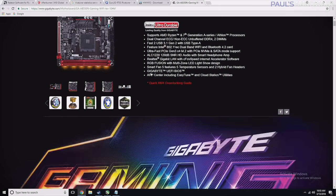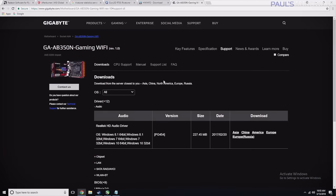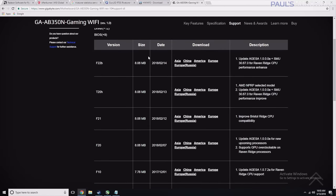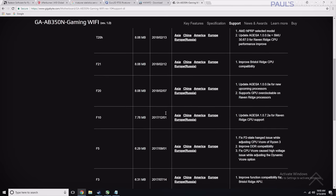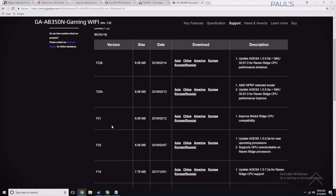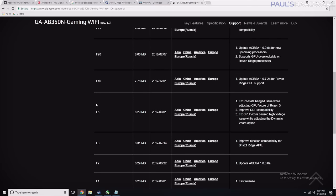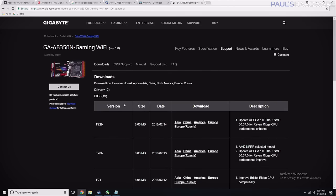For example, the board used in this build — the AB350N Gaming WiFi — if we go to the support page on Gigabyte, you'll notice under BIOS there are nine older versions. The first versions came out back in June when the motherboard launched, and it wasn't until late 2017 or early 2018 that we have Raven Ridge CPU support. If your motherboard has an F5 BIOS or older, you can't install and recognize a current gen APU.